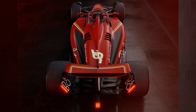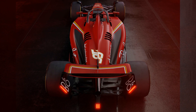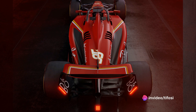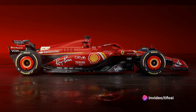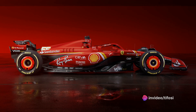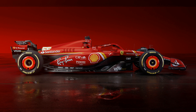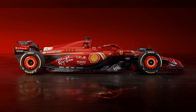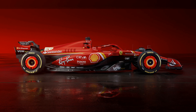Inside the gearbox, the entire area has been significantly tapered, and a channel of air of considerable size has been created. This feeds the beam wing and diffuser with flows from the side pods and underfloor, improving the aerodynamics of the car. Furthermore, changes to the diffuser keel allow for better air expansion from under the car, potentially providing significant performance advantages.